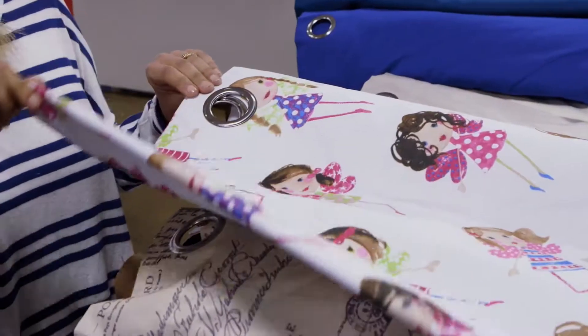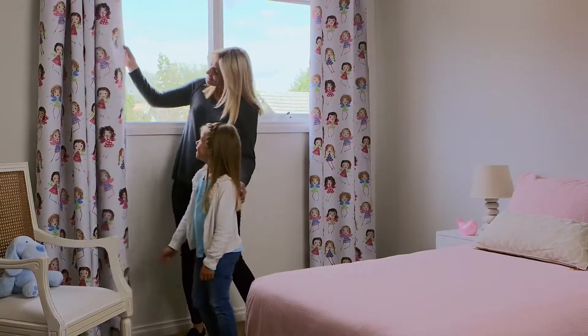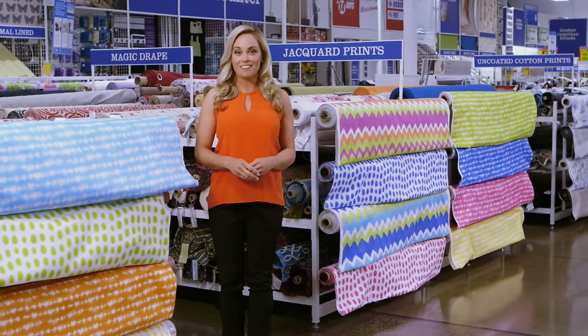Another DIY option is our ready-to-hang magic drape range. Hem the drapes cut to your window length, and with header tape or eyelets already attached, they're ready to hang. Spotlight has your windows covered.